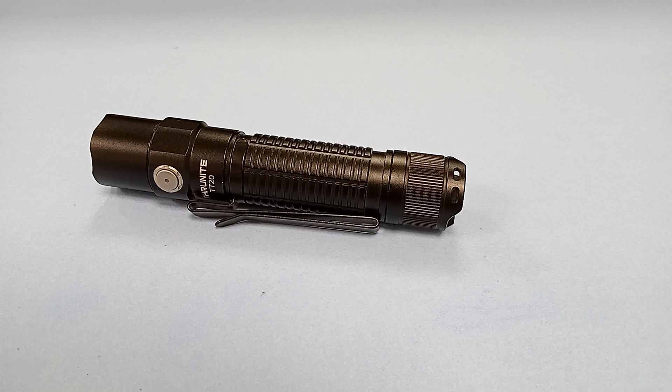This is not the video that I planned on giving you guys this week. Unfortunately, sometimes when you test products and you revisit them, you discover something that was missed the first time around. And that's what happened with my ThruNight TT20.